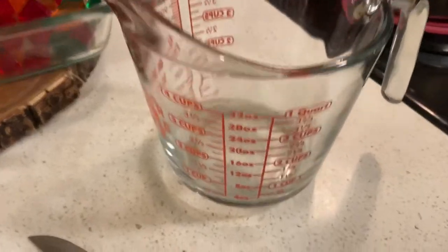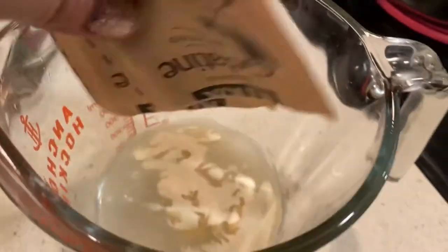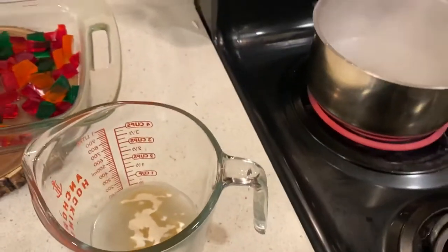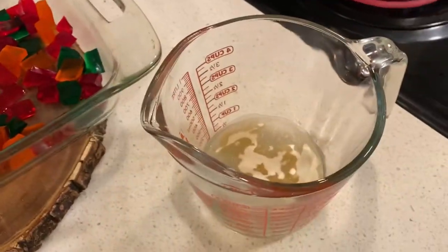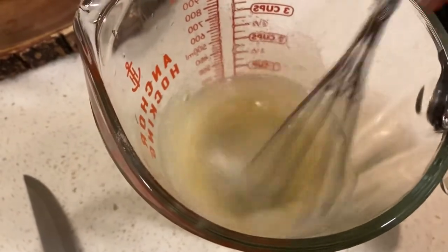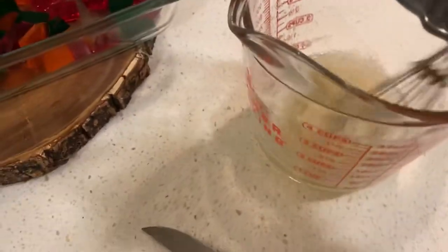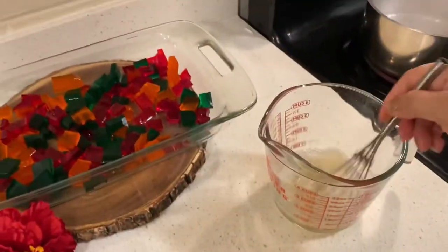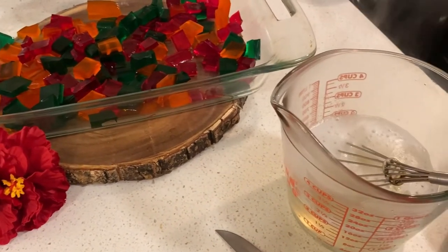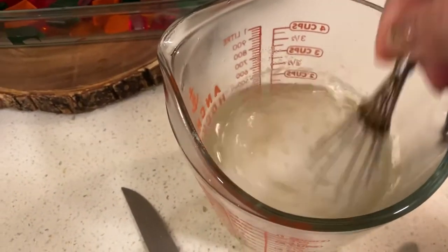I have a half a cup of water in here. I'm gonna add my two packs of gelatin. While I'm doing that I have some water boiling — I'm gonna turn that off. This is cold water, I'm just gonna mix this. I'm adding the last half cup of water, so you're gonna need one and a half cups of boiling hot water. I'm gonna add that to the gelatin mixture and give that a stir.